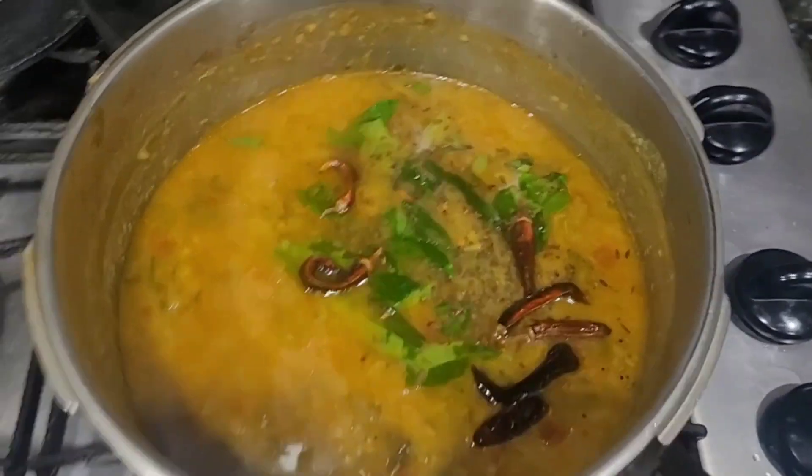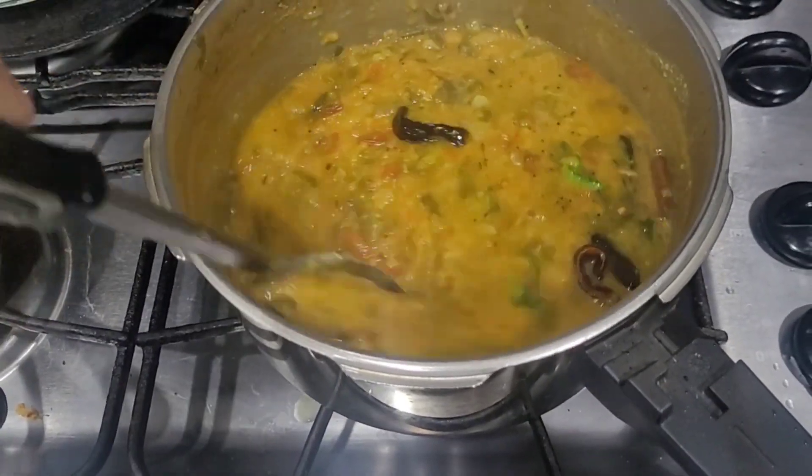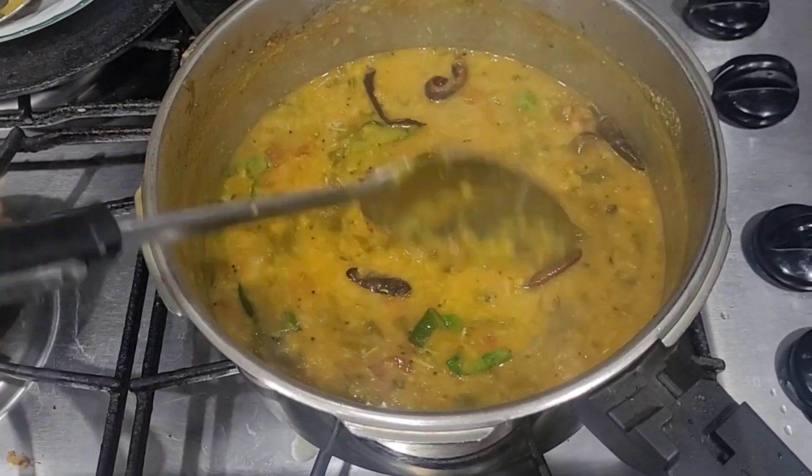Mix it all together and stir it. Let's try this to taste — let's try it all in the omelettes.